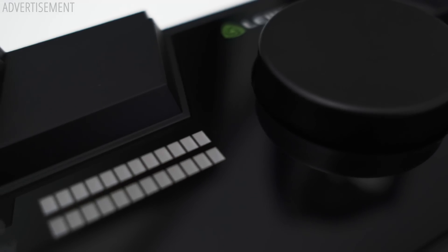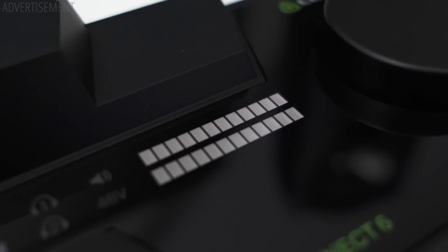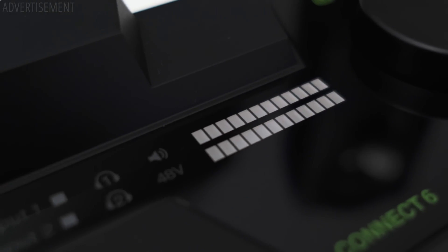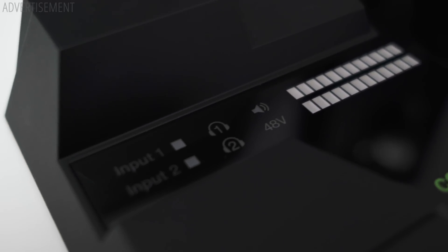On build quality: the whole interface is completely plastic, which makes it quite light. The all-plastic build is not that impressive for an interface in the Connect 6's price range, although it does feel quite sturdy. The encoder knob feels okay — it has a bit of wobble but also decent heft, making it easy to control the interface. The glossy black top is a bit of a dust and fingerprint magnet though.